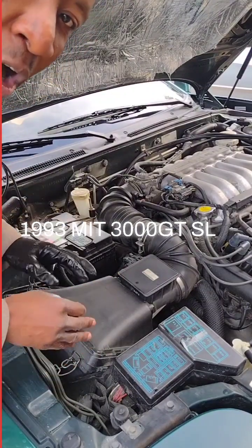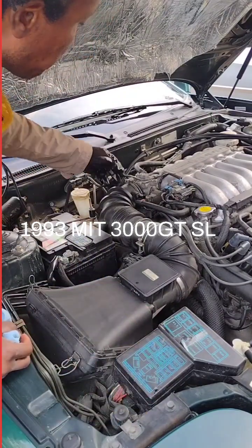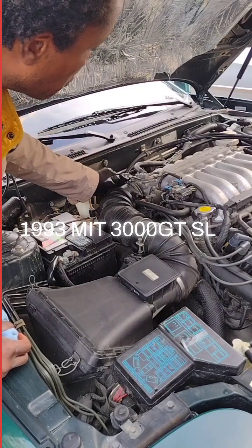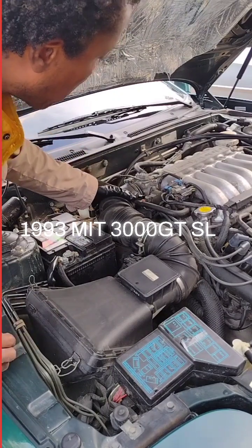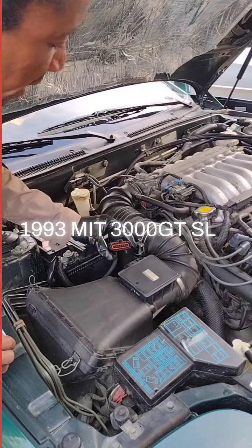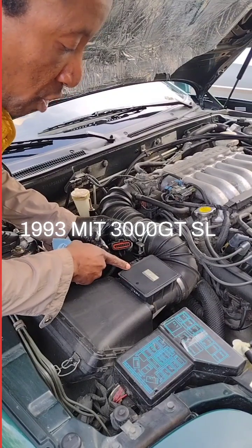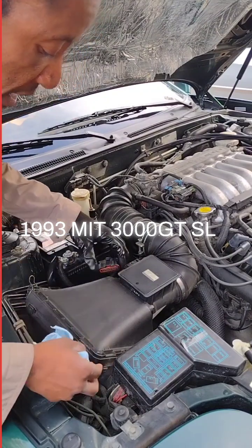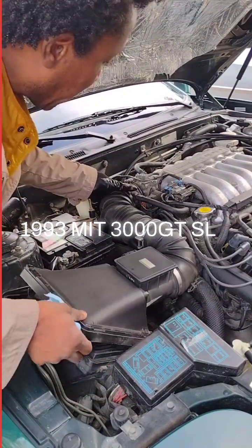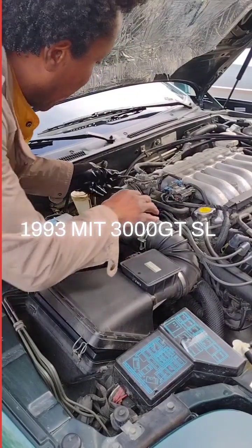I've already unscrewed the air box, and then I disconnected this here — that's the mass airflow sensor. I can also spray it if I want to. This whole thing comes apart; it's a great design.